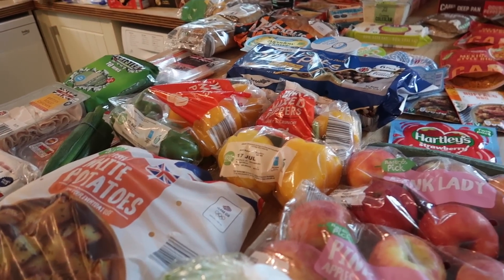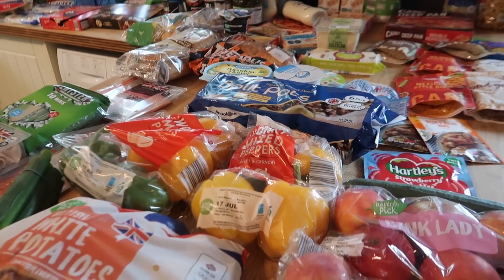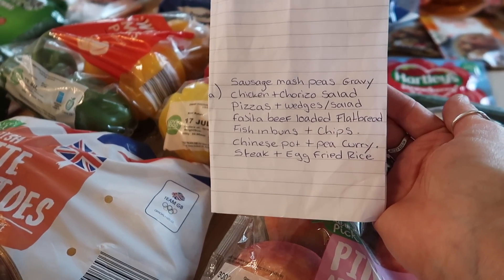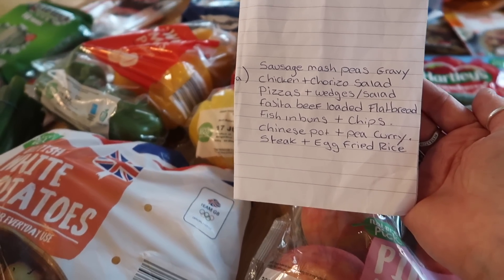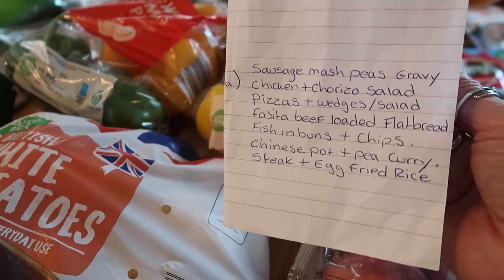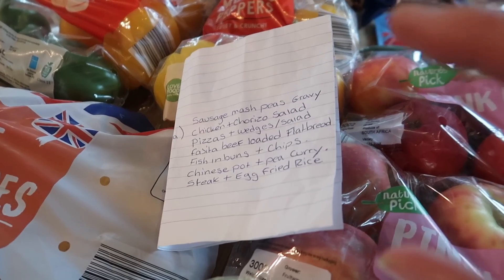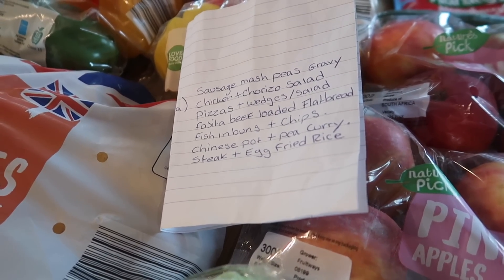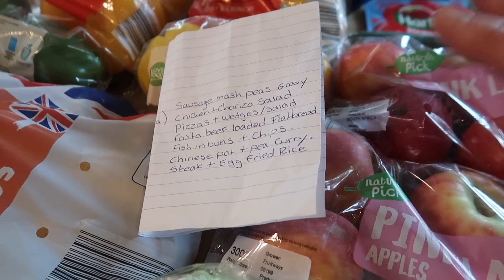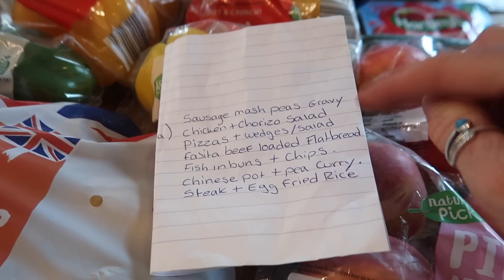I spent just over £130 — £130.45 or something. For next week's meal plan: tonight we're having sausage, mash, peas and gravy. Then I'll do a chicken and chorizo salad, pizzas with wedges and salad, and fajita beef loaded flatbreads — a flatbread with beef mince, peppers, fajita seasoning, salsa, and cheese baked in the oven. Also fish buns — odds and ends of battered fish with rolls from the freezer, done filet-of-fish style with tartare sauce and cheese slices.